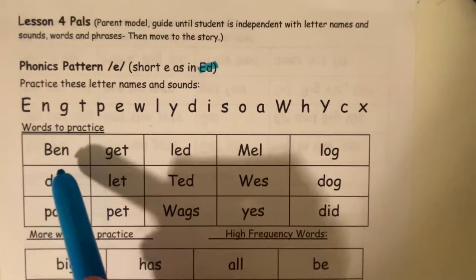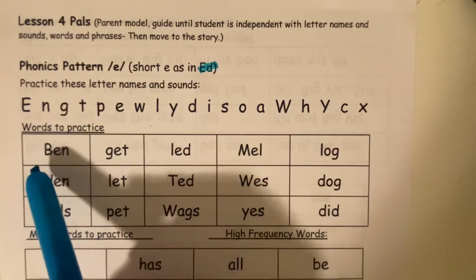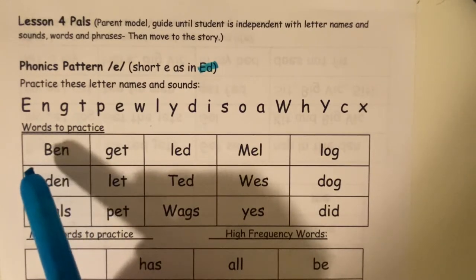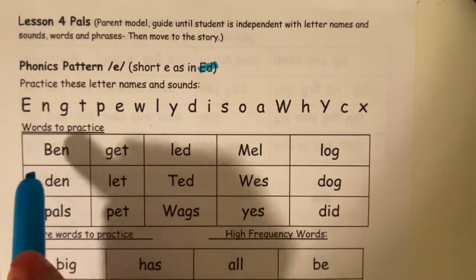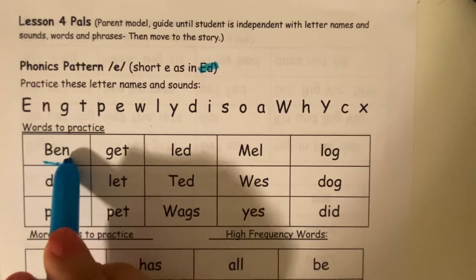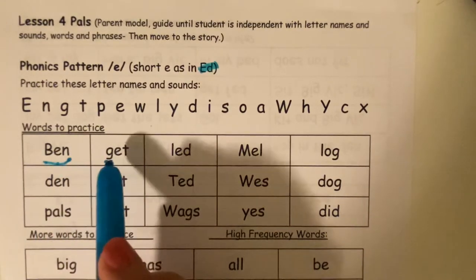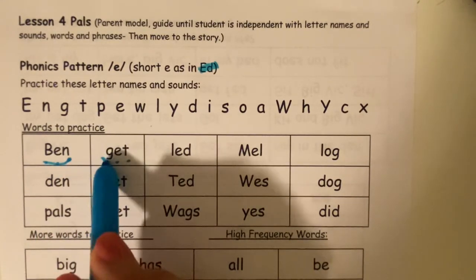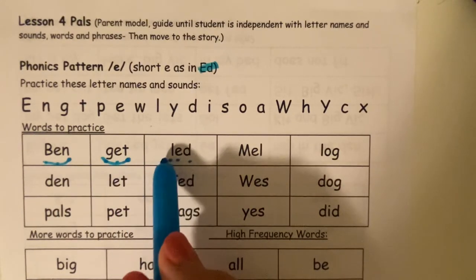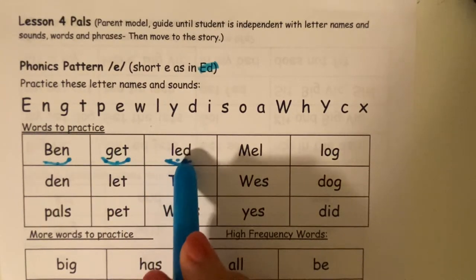Now let's practice some words together. I see a word that has three letters and three sounds. Let's say the sounds and blend it together. B. E. N. Ben. G. E. T. Get. L. E. D. Led. Good.